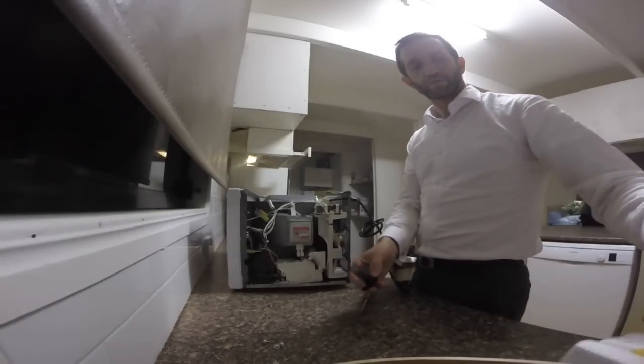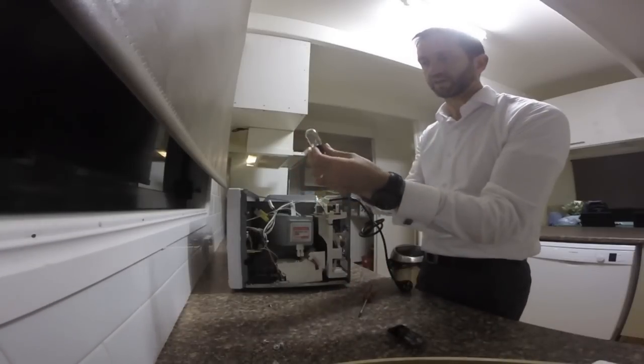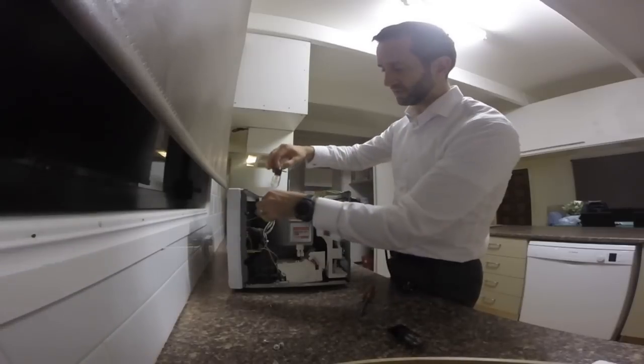So I've got a replacement bulb — easy to get, you can get these all over. Get them off eBay for definitely under $10. So I'll put it back in.